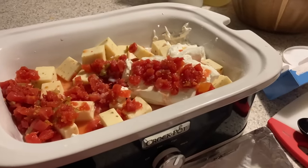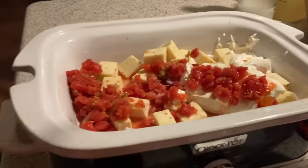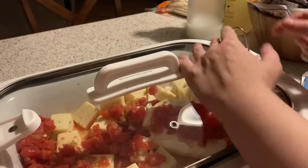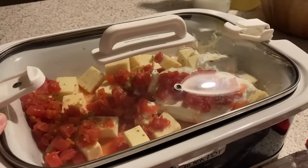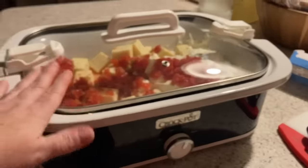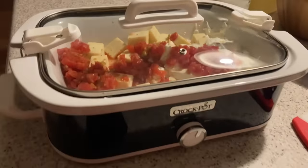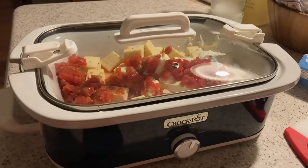It might end up needing a half cup or a third cup of milk later — we'll just see. I've got the crock pot on high. We're going to go ahead and put the top on and let it cook. We'll come back when it starts melting down, stir it, and see if we need to add a little more milk. Stay tuned!